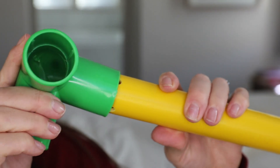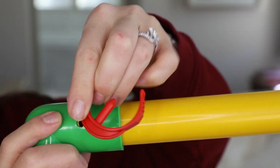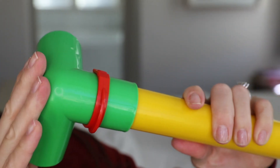You can connect them in any sort of way. What you do is line it up, matching the holes — and they have these clips as well, which will make your design even sturdier. And as you can see, if you were to try to pull it apart, it will not budge. So it's quite strong.